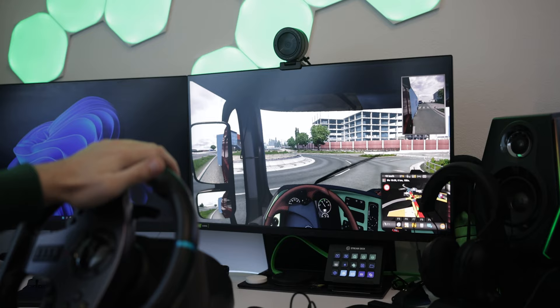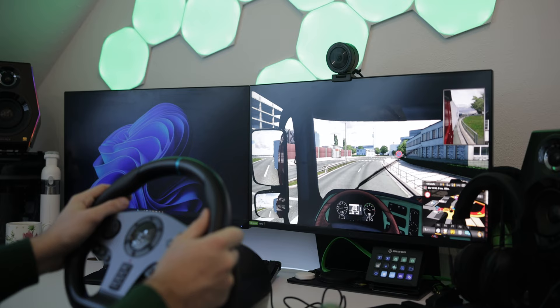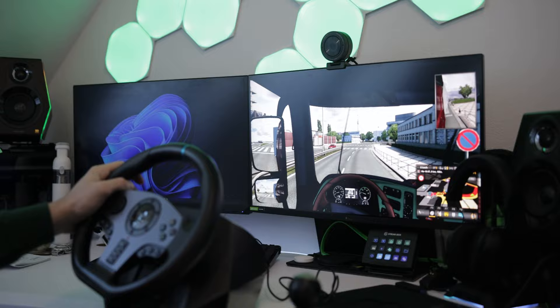If you want more information on the PXN V9, check the links down below in the description to Amazon — there's currently a promotion. If you have any questions about the steering wheel, feel free to ask in the comments and I'll reply as soon as possible. As always, big thanks for watching. I'm Steven from Tech Magnet, signing out. Bye.